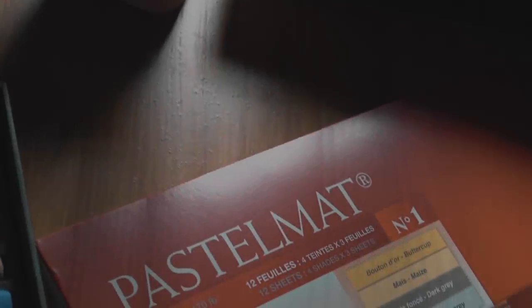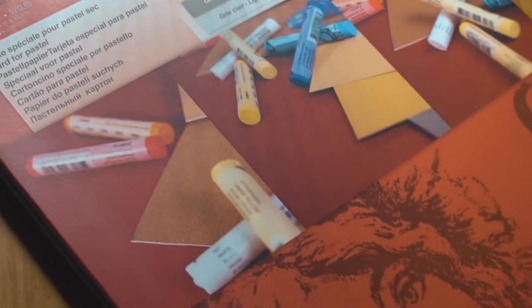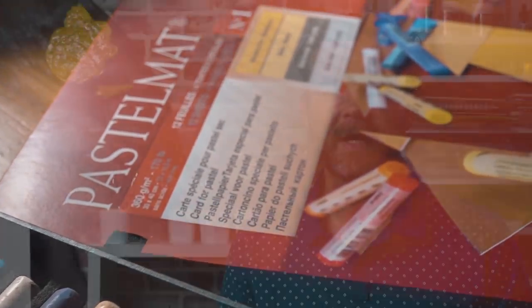Hello everyone, Matt here with TheVirtualInstructor.com. In this video we're going to take a look at Pastel Matte Paper, a product made by Claire Fontaine. It's a relatively new pastel surface, around for about five or six years. I'll share my first impressions, look at the pros and cons, and finish with a quick demo drawing with pastels on this surface.